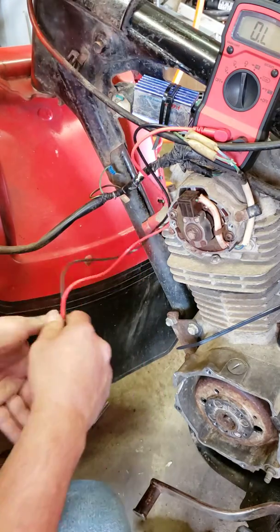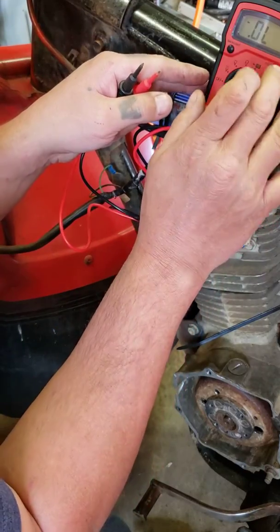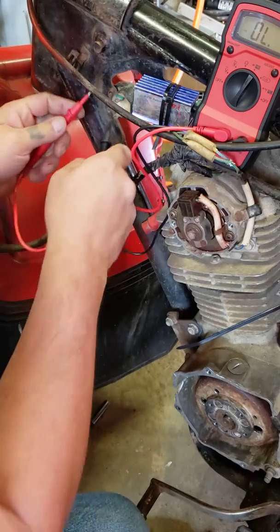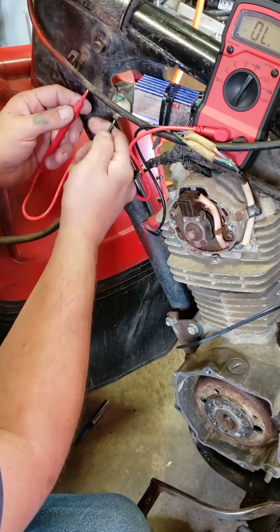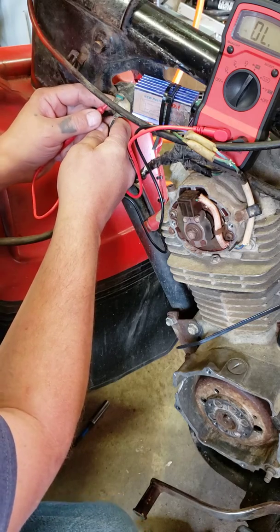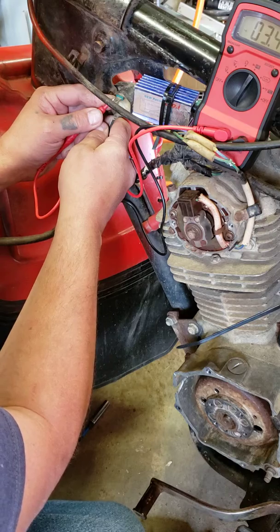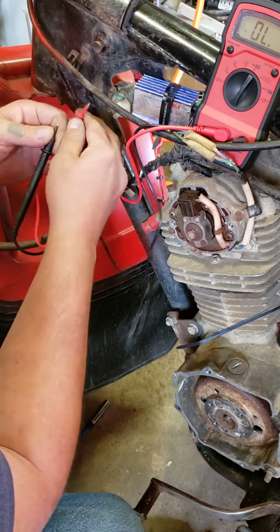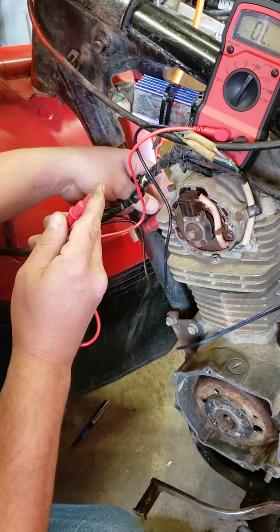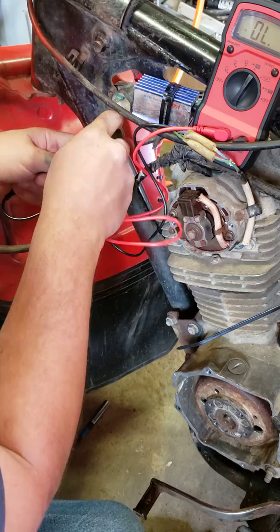We're checking this ignition coil to see what we get. First is continuity — take your wires off. It doesn't matter whether you're positive or negative on either terminal. The beep means there's continuity between the two. Now, you really probably shouldn't get the continuity reading from here to there.